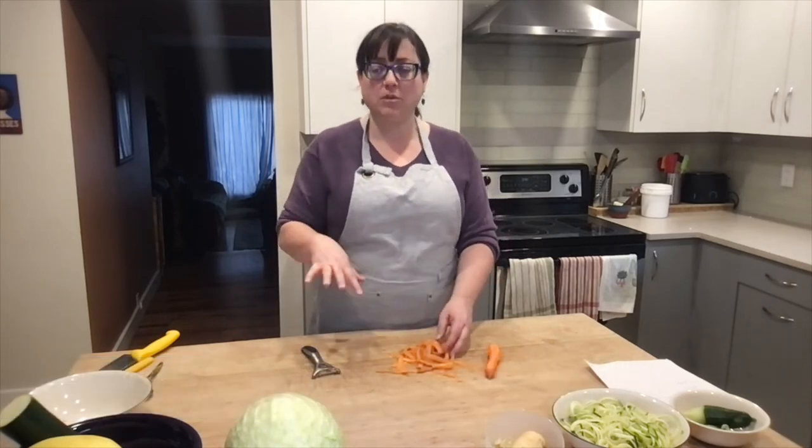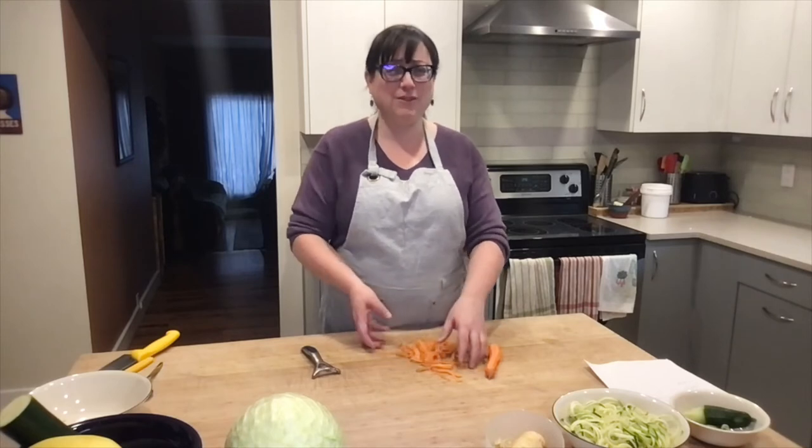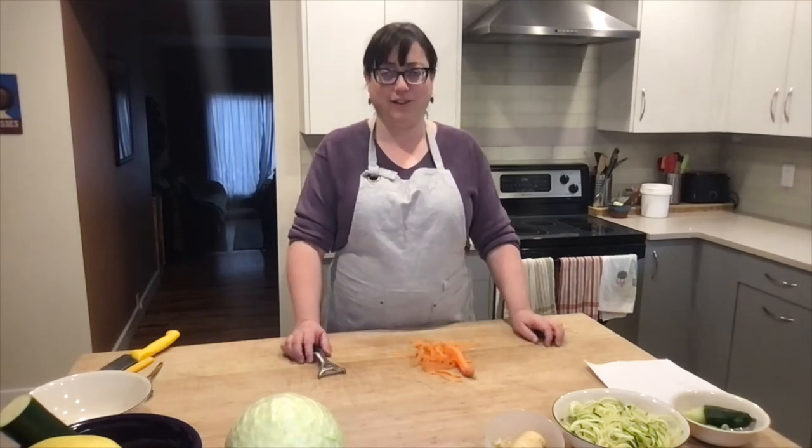Whatever type of sauce you want to toss these with, or if you want to add them to a stir fry — because you remember those Cantonese chow mein your mom used to make but the egg noodles give you grief — replace them with shredded carrots. This is a brilliant, very cost-effective way to make a grain-free, delicious, and nourishing type of zoodle.